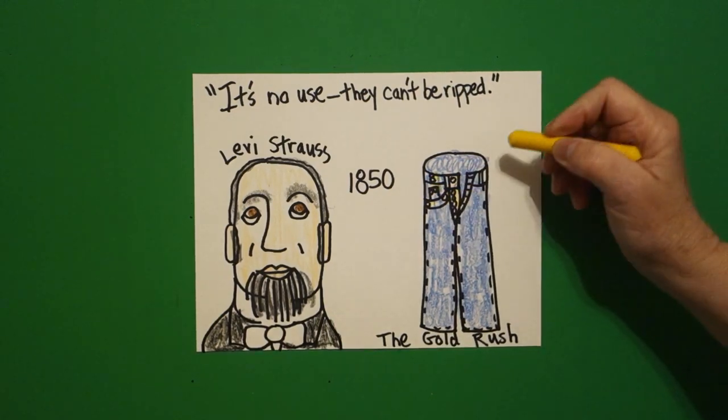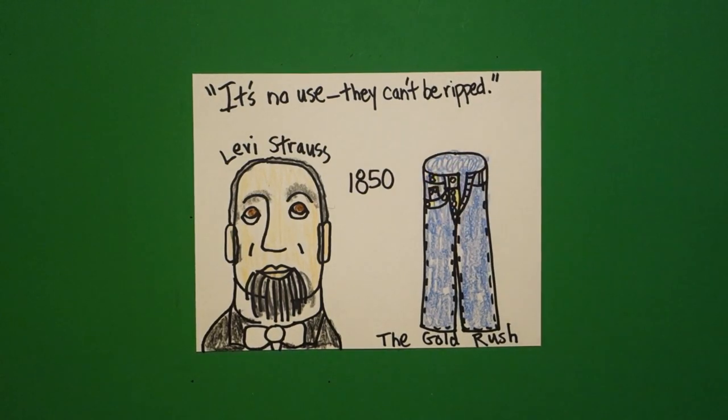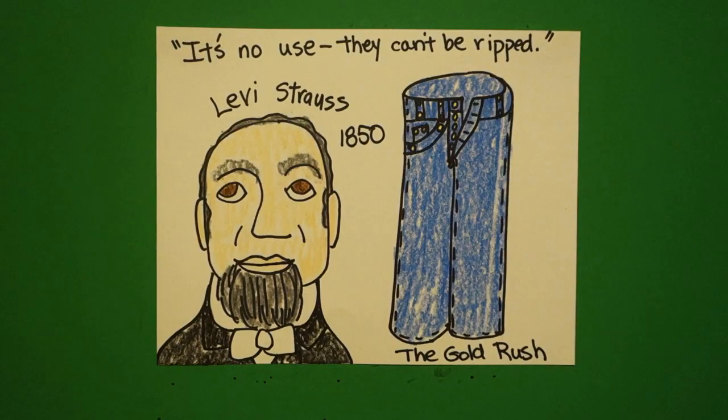And these are the stress points on the clothes — they can't be ripped. Let's see what he looks like all colored in. Here's Levi Strauss with his blue jeans. He was a German immigrant that came to San Francisco during the gold rush and made probably more money off of his blue jeans than some people did looking for gold. Bye-bye.